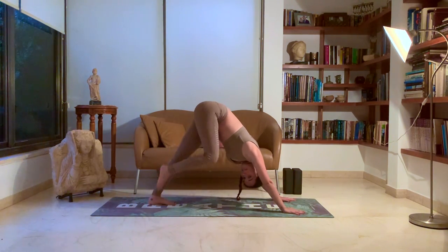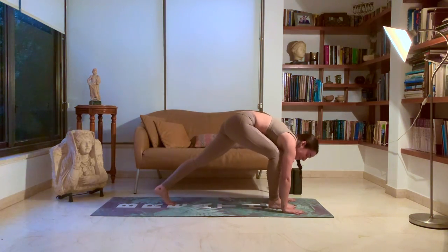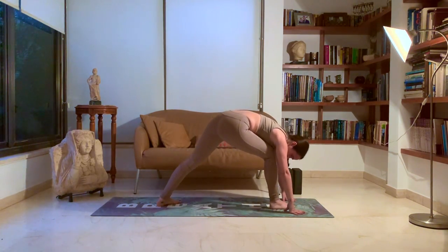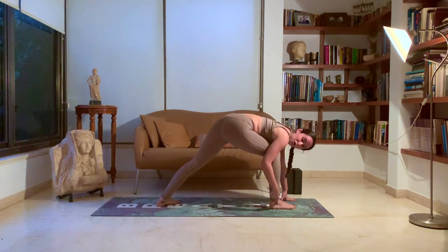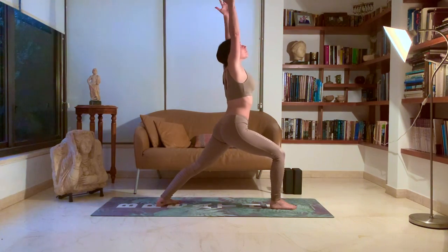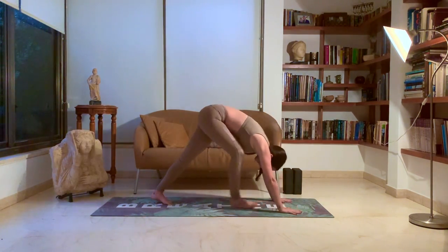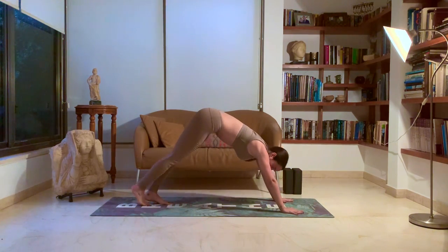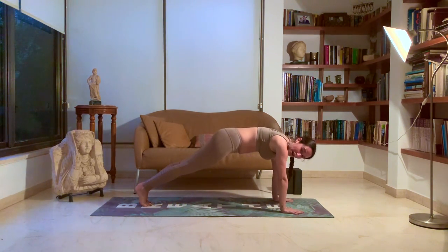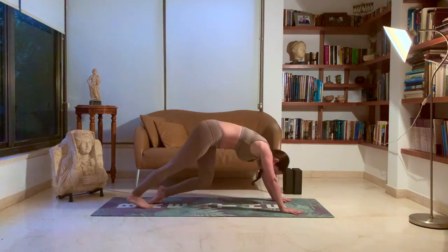Beautiful. We'll lift that right leg towards the sky and in between our hips, preparing for warrior one. Drop that back heel. Make sure the knee is over your ankle. Inhale, rise. Exhale, come all the way back down. Bring that back leg to meet your other leg. Coming down, chaturanga, exhale. Inhale, up dog. Exhale, down dog.